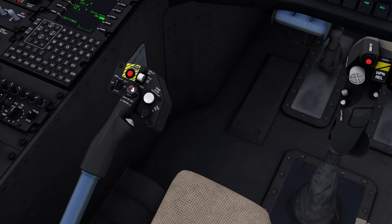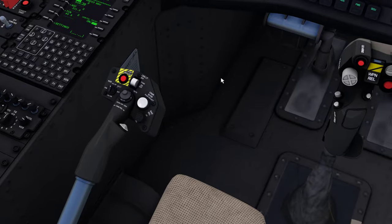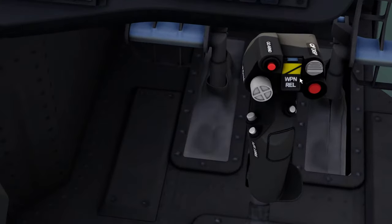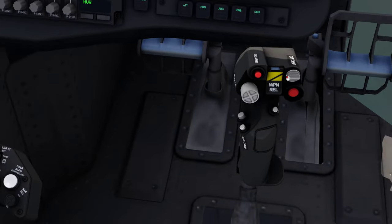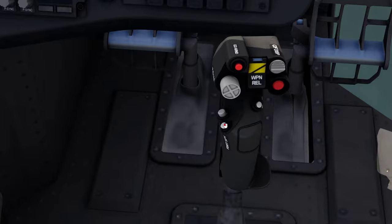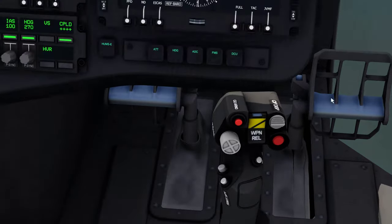Generally, the grip is the same — they changed a few buttons around — but pretty much the same as Lima. The cyclics were where all the major changes were made. Obviously, you had a go-around button on the Lima before, you had your trim release — this back button is your trim release. Remote standby, go-around button.